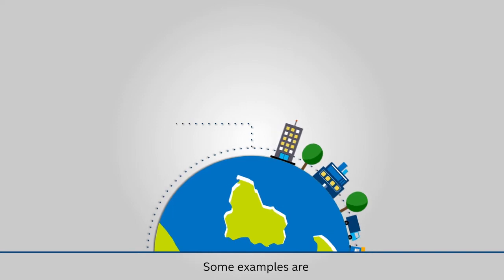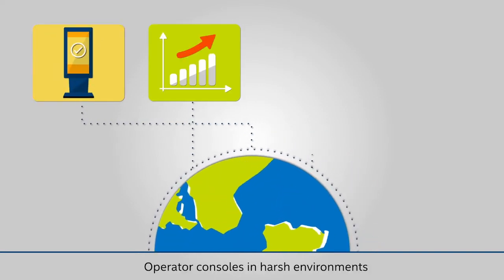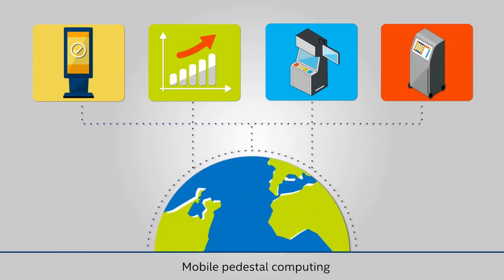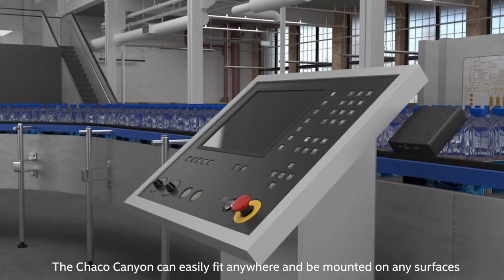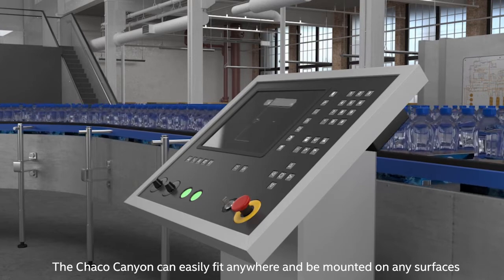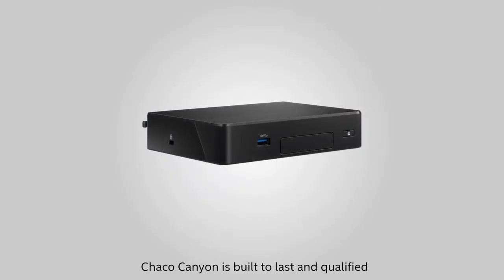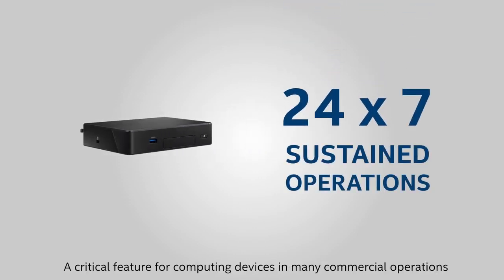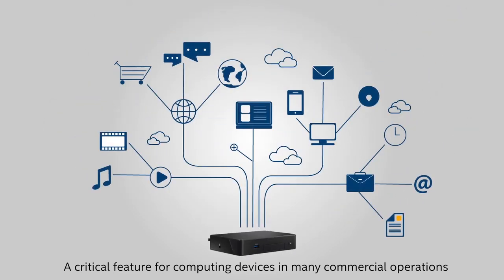Some examples are digital signage, edge analytics, operator consoles in harsh environments, and mobile pedestal computing. Due to its small size, the Charcoal Canyon can easily fit anywhere and be mounted on any surface. Charcoal Canyon is built to last and qualified by Intel for 24/7 sustained operations — a critical feature for computing devices in many commercial operations.